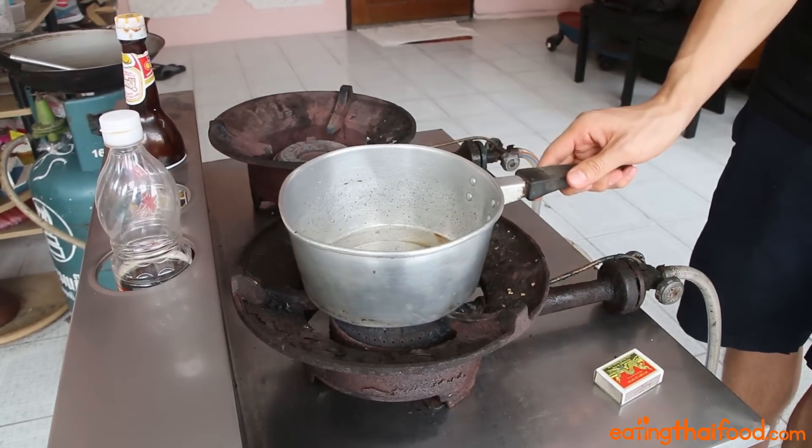You could also use a frying pan or a wok, which is very common. But if you want to make an authentic Thai Kai Jiao, you've got to use a little pot like this. That way the omelette can sort of fill up the whole pan and be a nice circular shape.